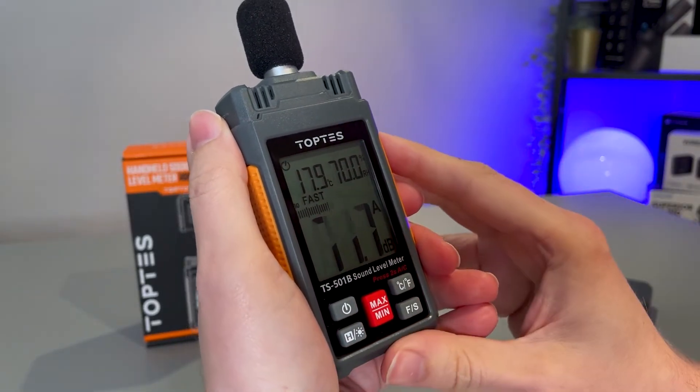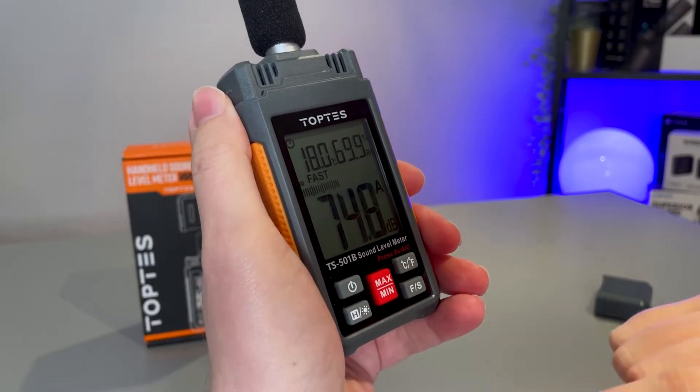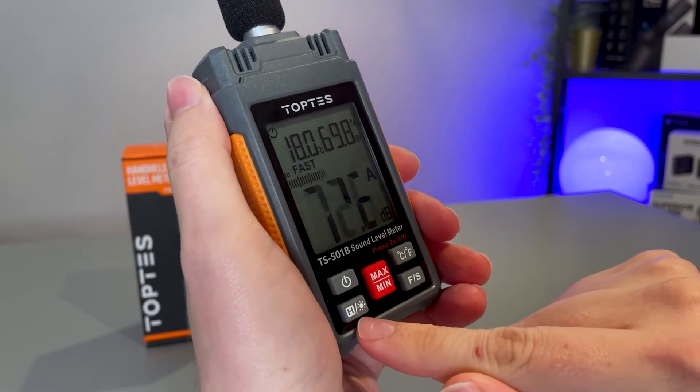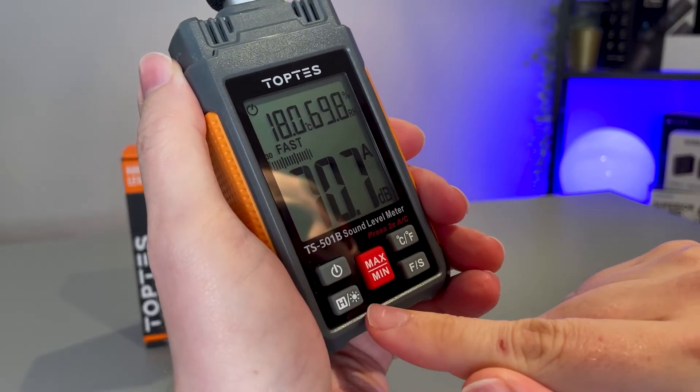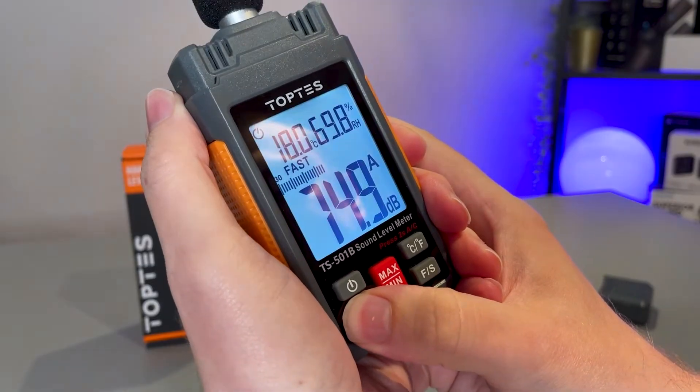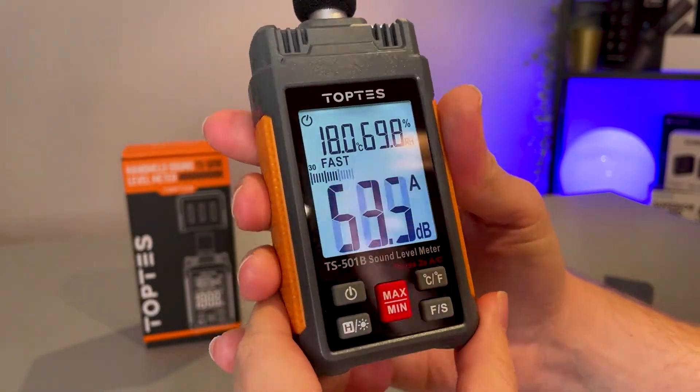There's a bunch of telemetry on here which I'm going to go through with you. What you can do is put on the back LED, and to do that we've got the hold button with the brightness button also attached to it — just hold that down for about two seconds.